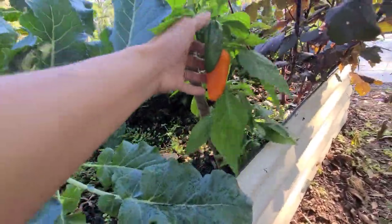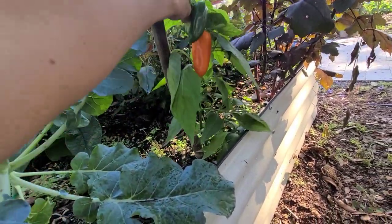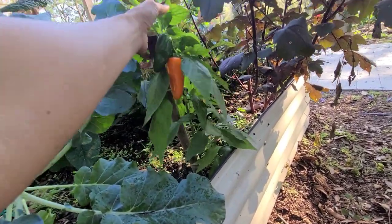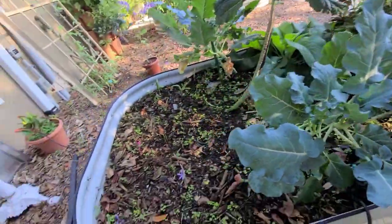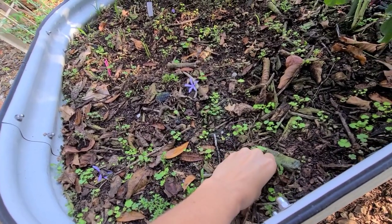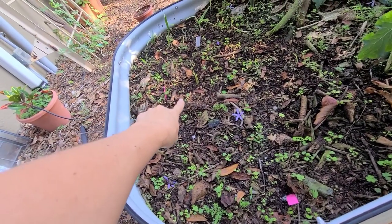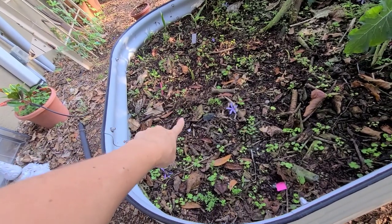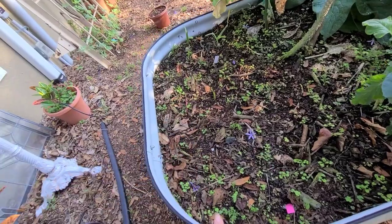Look at those peppers - they are doing so good! This pepper plant is actually from last fall; it's probably one of the few that survived because it was in the shade and I was able to cover it. Recently I planted some turmeric right here. I grew that last year and I've been meaning to put a video together because I actually harvested some turmeric just recently before the freeze and got a ton of turmeric - you've probably seen it in some of my Instagram reels.